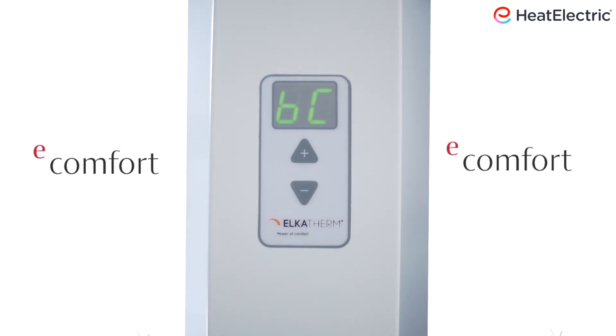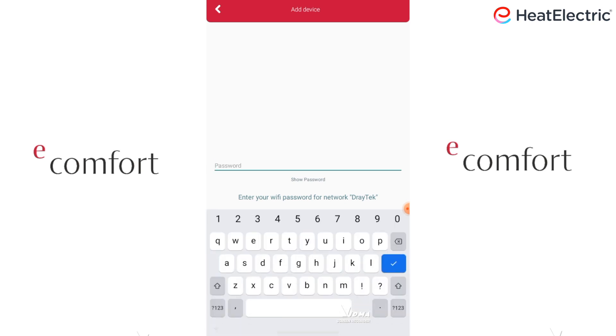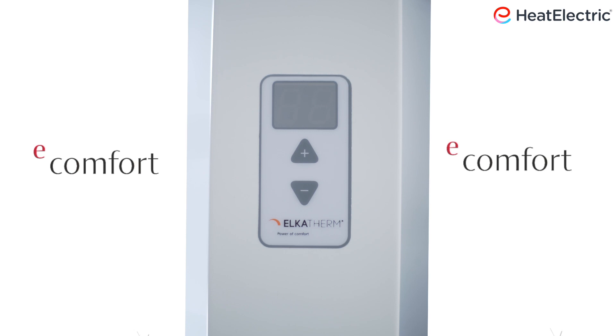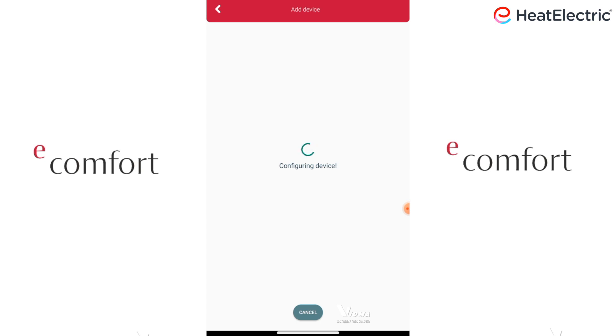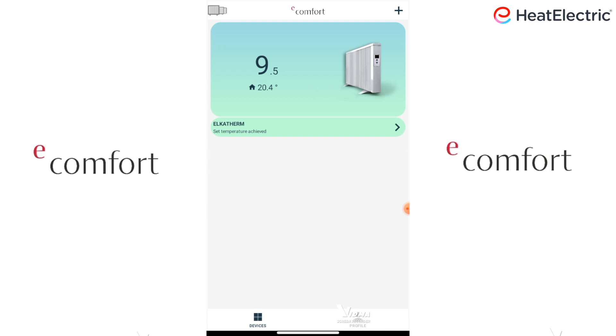Then release. Where it says Is the BC symbol blinking? Swipe the icon to the right if so, then tap Next. Enter your WiFi password. Tap Enter. Tap Start. The app will search for the device then configure. This may take a while. The radiator will beep. This finish message will be displayed. Tap OK and the radiator should appear on the devices page. You have now completed the eComfort installation.